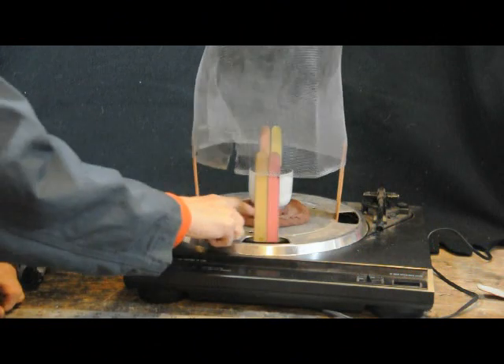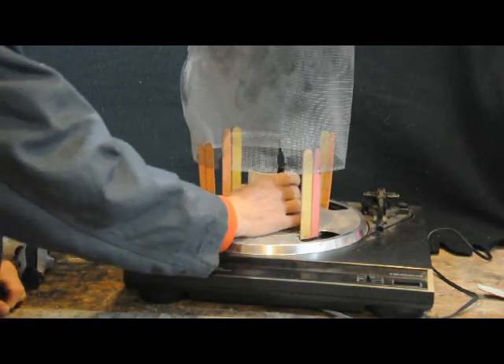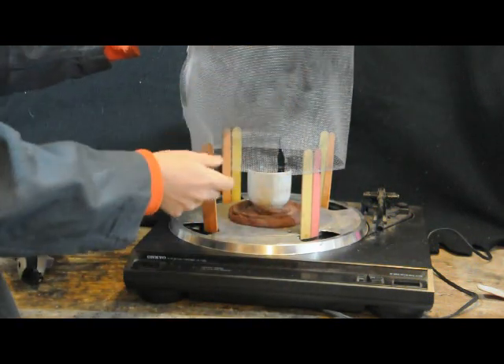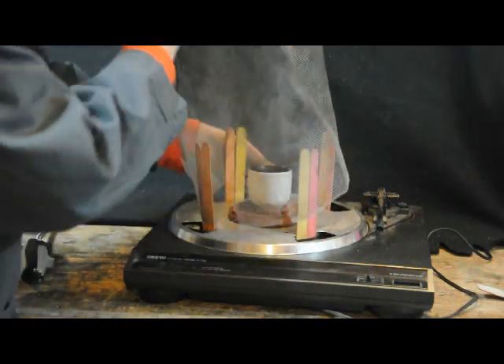I've formed a holder for the kerosene-filled crucible out of clay. I've placed the crucible on the holder and then attached the tube, which I made out of metal window screen, and I'm pulling it down tight over the surface of the turntable.